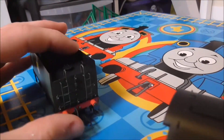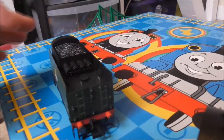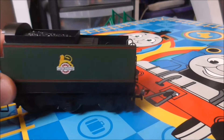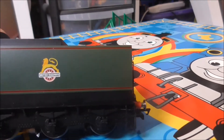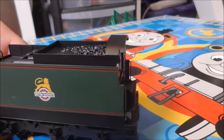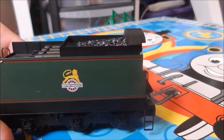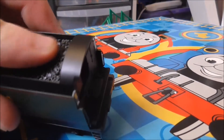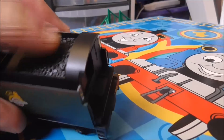This one does have sprung buffers too. Really nice paintwork on the tender. As you can see we've got the British Railways logos on both sides, and the coal is feeling rough.